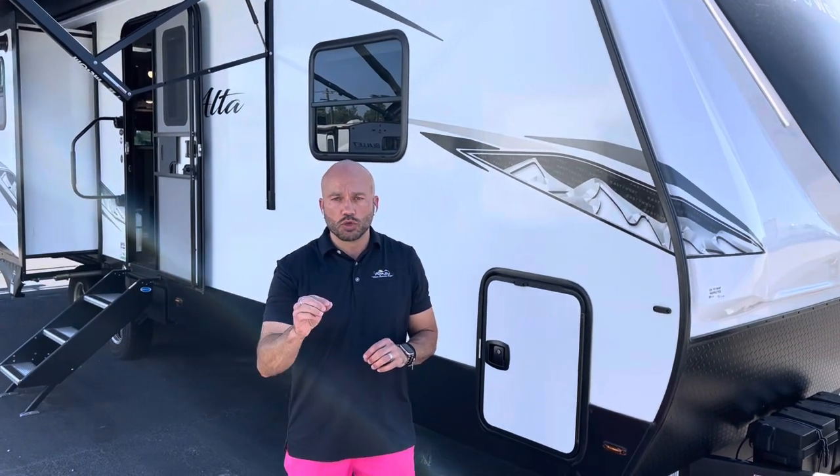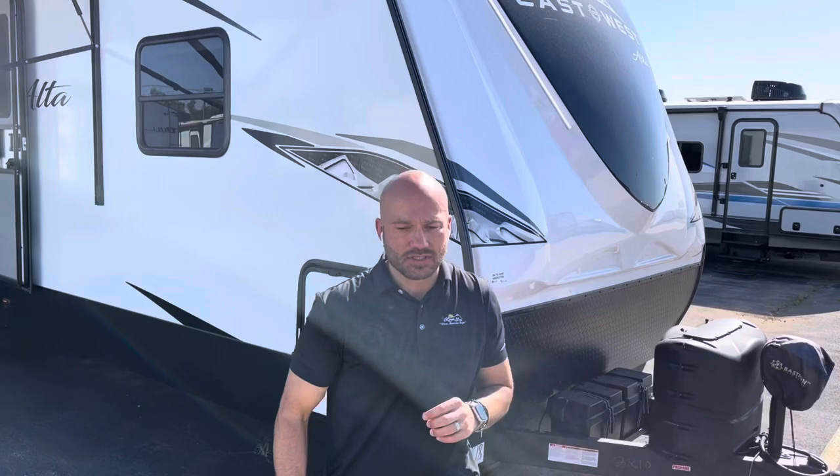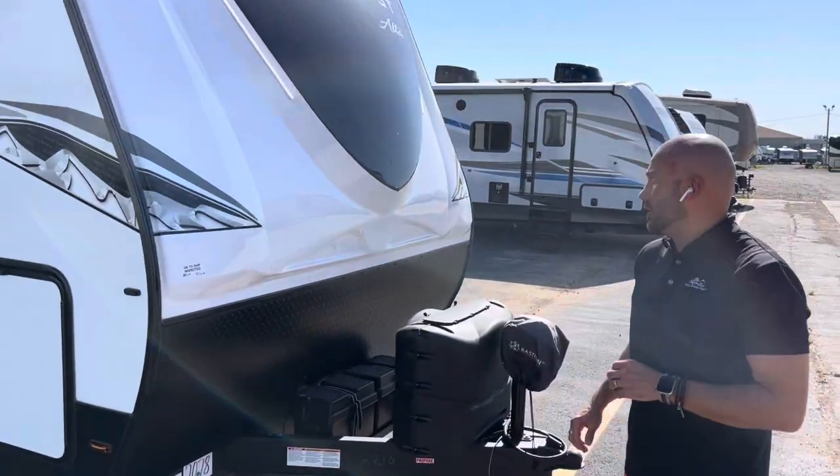Hello, Wesley with Lewis RV Center here outside the 2022 Forest River East to West Alta 2810 KIK Travel Trailer. We're going to do a quick walk around of this camper, a tour of the inside and outside. So let's go ahead and start with the outside right here.